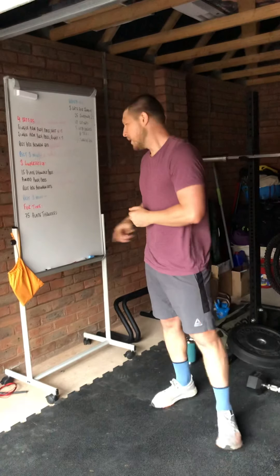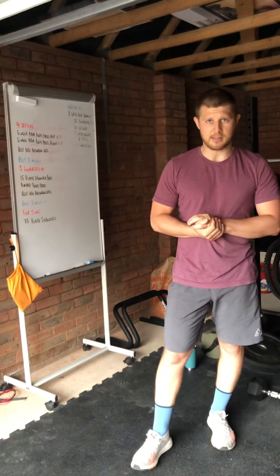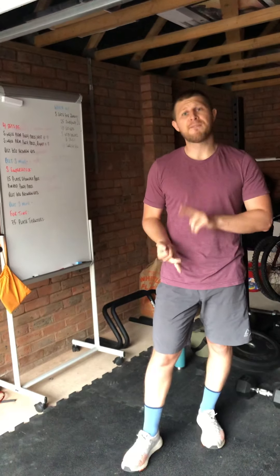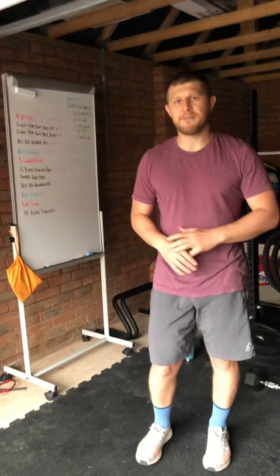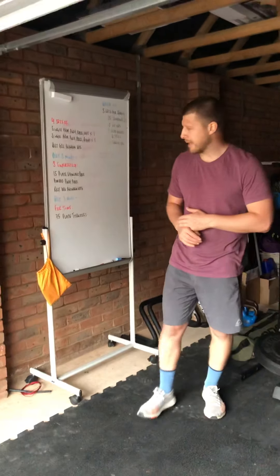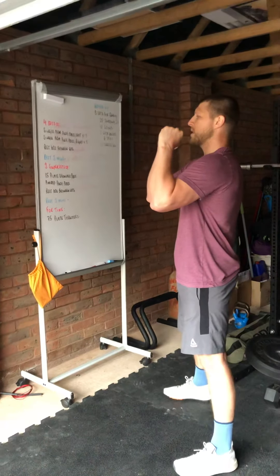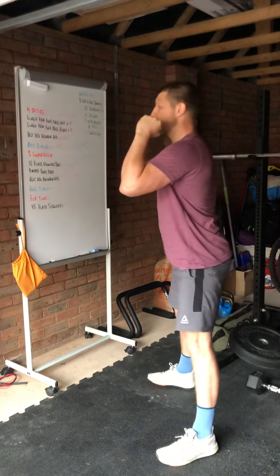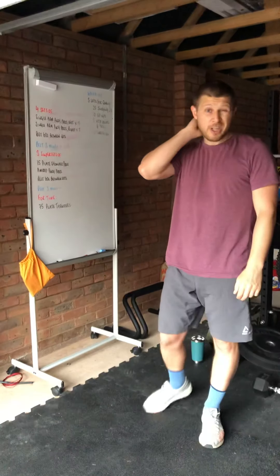After another three minutes break, you're going to go through 75 plate thrusters in as few sets as possible. We want you to move through for quality — don't just try to rush through it. Make sure it looks as good as possible. Key things we're looking for: a nice strong front rack position, shoulders high, elbows up, squat all the way down with hip crease below the knee, stand all the way tall, then press.